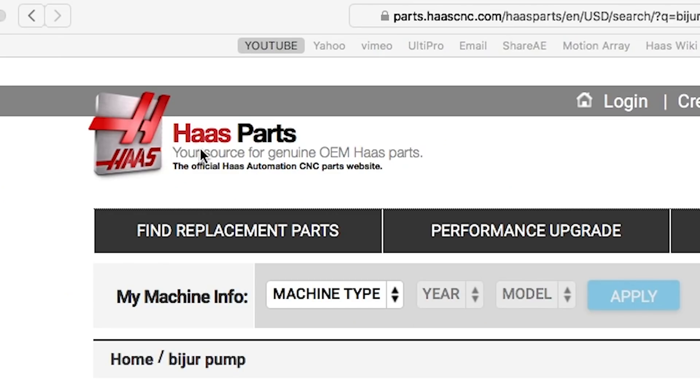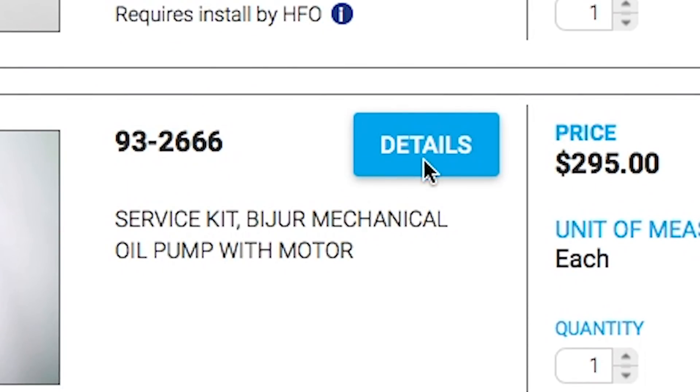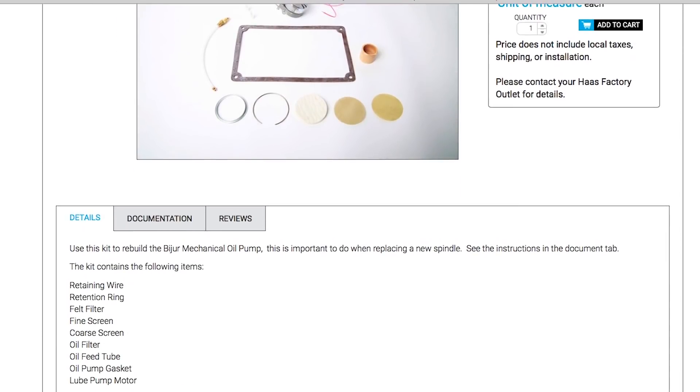Regardless of the age or year of your pump, always use Haas part number 93-2666 from parts.haascnc.com, which includes a new filter, gasket, and a new motor. It is critical that the motor is always replaced — do not skip this step.